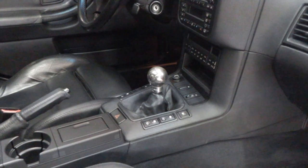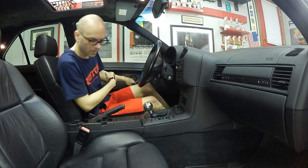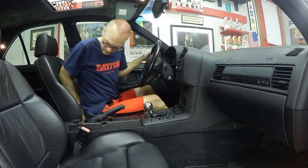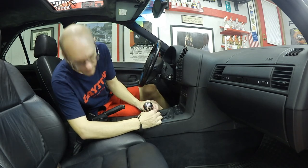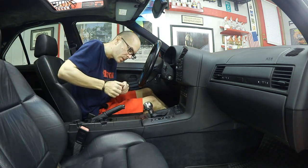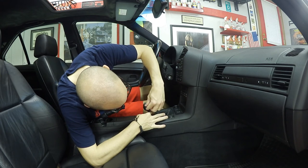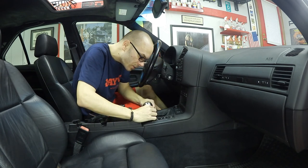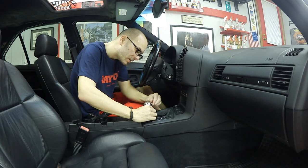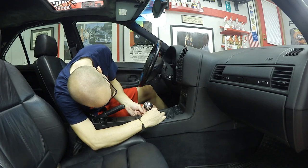This Momo shift knob is a little bit different to get off than your regular OEM. You unscrew the base here — it's got a couple of little Allen screws you undo. If you don't undo these and you try to pull this thing off, it will be an exercise in futility. It won't matter how hard you pull, it won't come off.